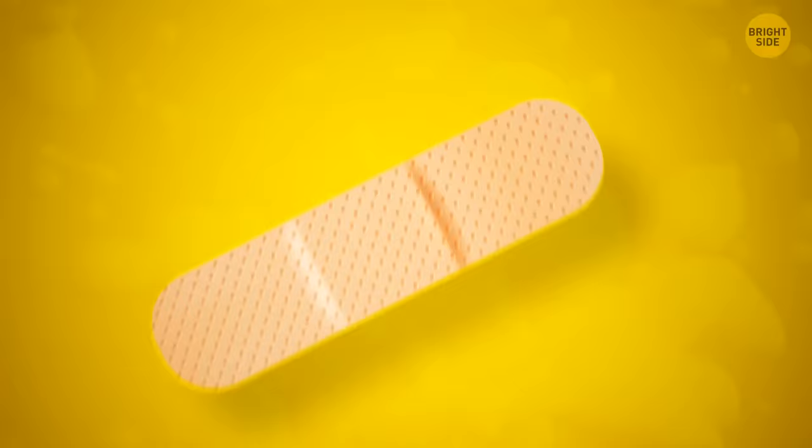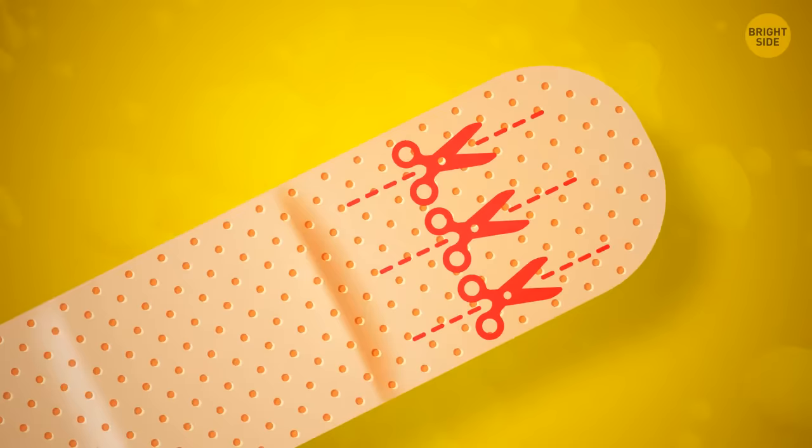To prevent band-aids from slipping off your finger, cut a line on either side. This creates four smaller sticky strips rather than one large one, making it much easier to secure.